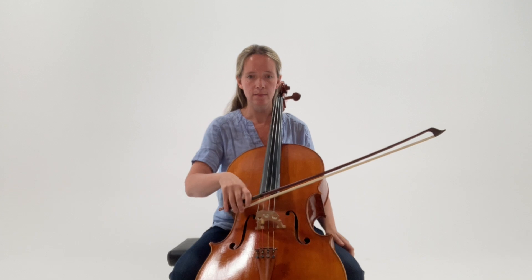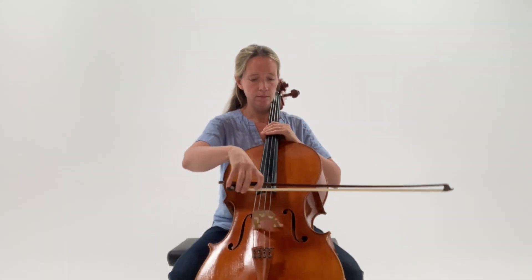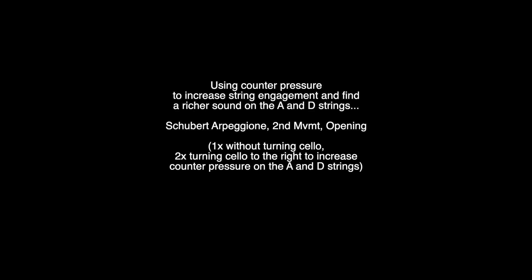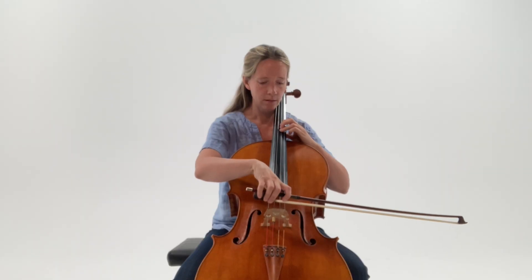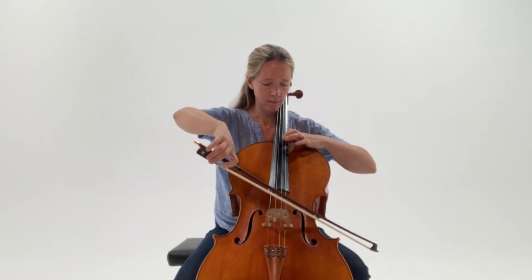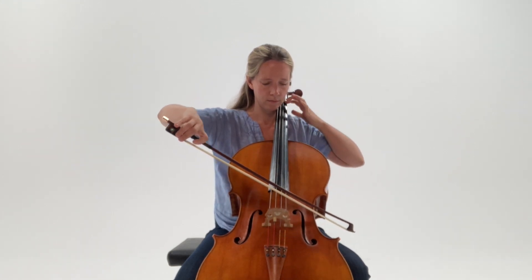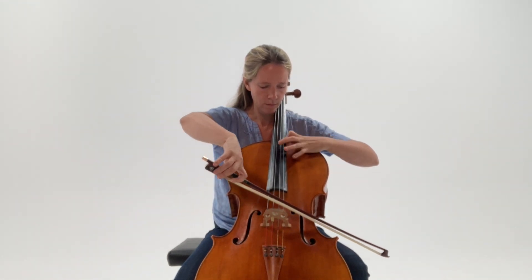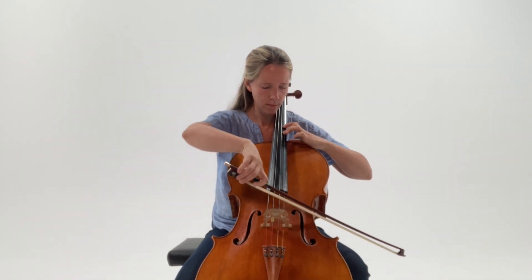So if I play without doing that, you can hear that when I make those little changes it can really, really help the sound. And now, with the cello a bit more turned.